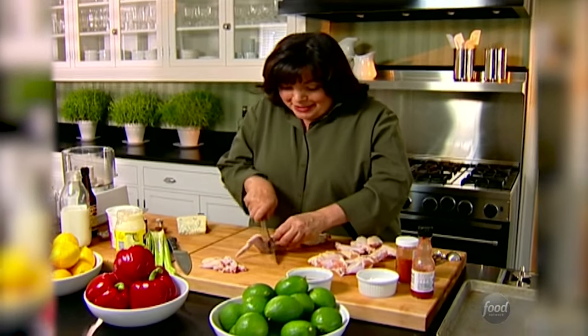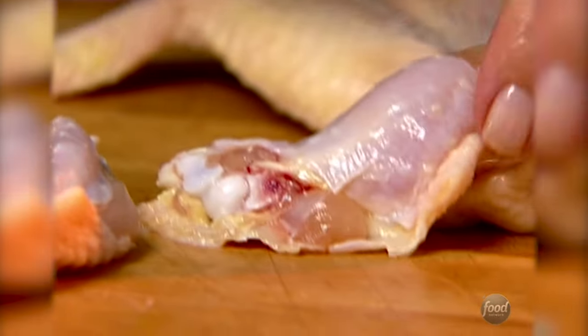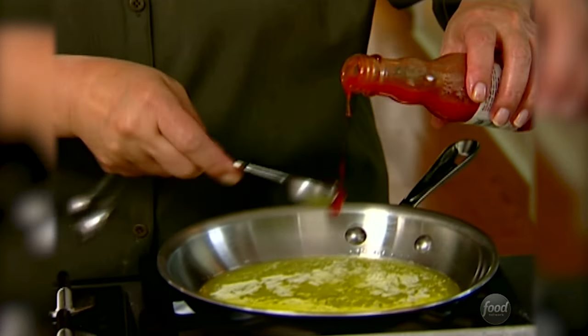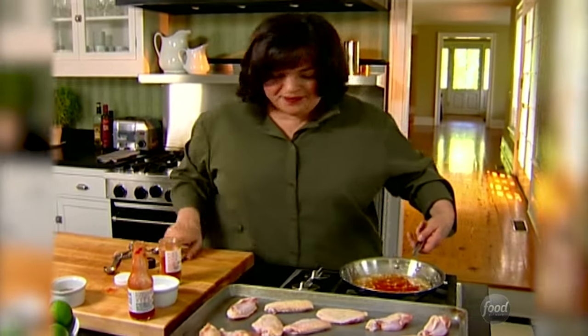I thought it'd be great to have buffalo chicken wings with blue cheese dip. Take off the wing tip — I reserve that for chicken stock — then cut the rest in half. Onto the sheet pan. Buffalo chicken wings are usually fried, but instead I'm going to brush these with really spicy butter and then broil them. For the spicy butter: four tablespoons of melted butter, two teaspoons of hot sauce, one teaspoon of salt, and half a teaspoon of cayenne pepper. Mix together and brush on the chicken wings.